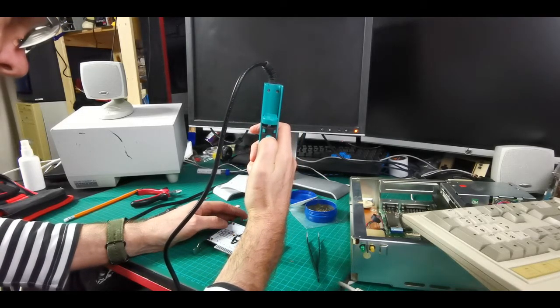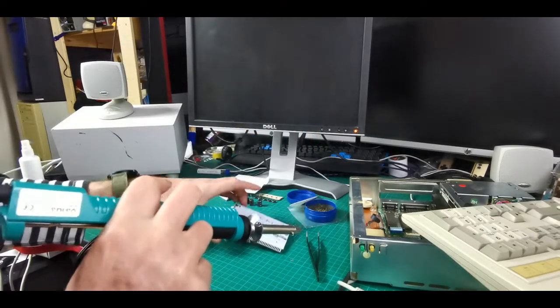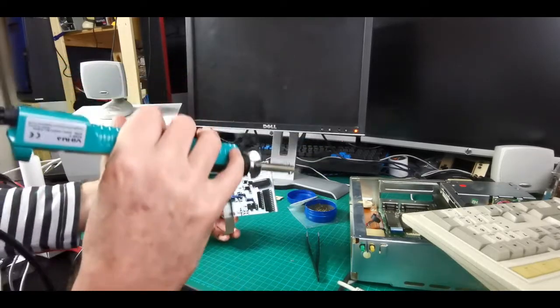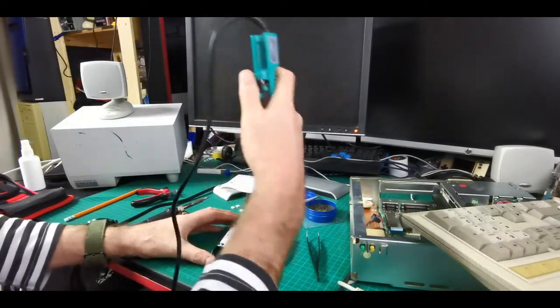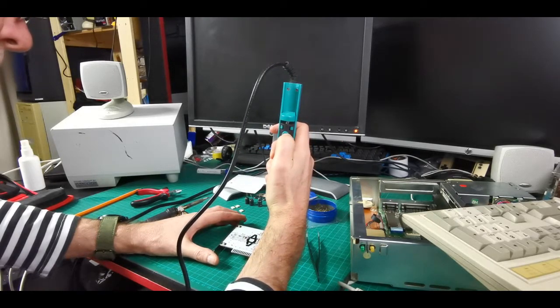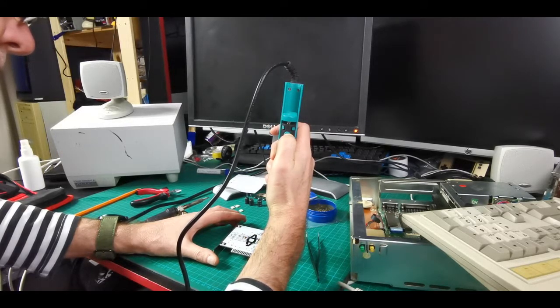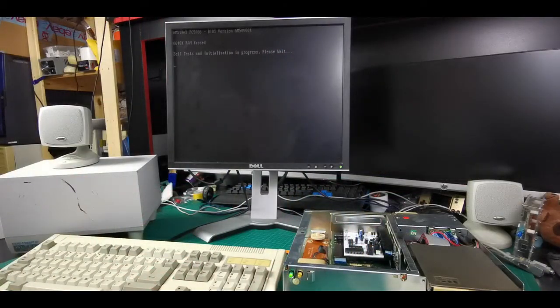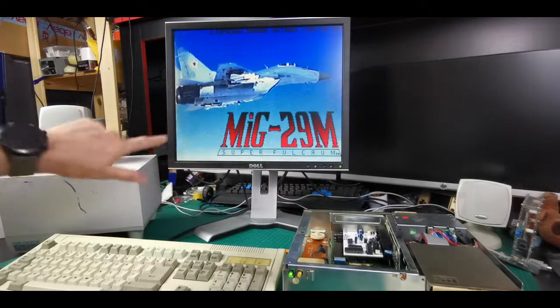Removing these patch wires gives me a chance to use a new toy I got as a Christmas present — a desoldering tool. I couldn't afford one of those fancy electric desoldering stations, but this one has a manual hand pump combined with a soldering iron built into it, so you just have one tool that heats up and sucks at the same time, and it seems to work pretty well. Patch wires off, new components on — let's plug this back in and give it another go.